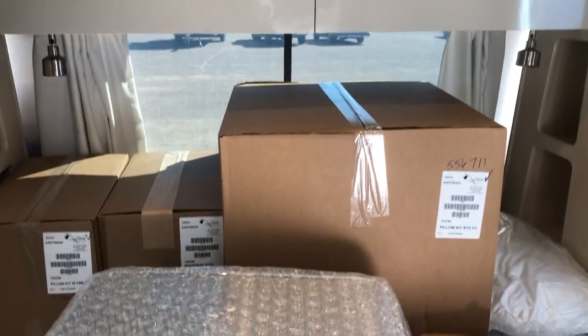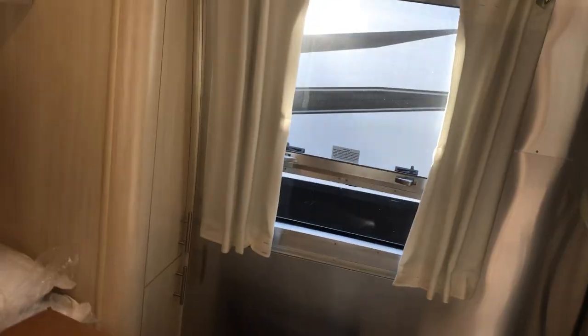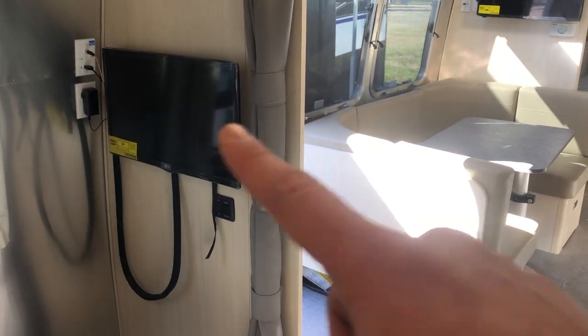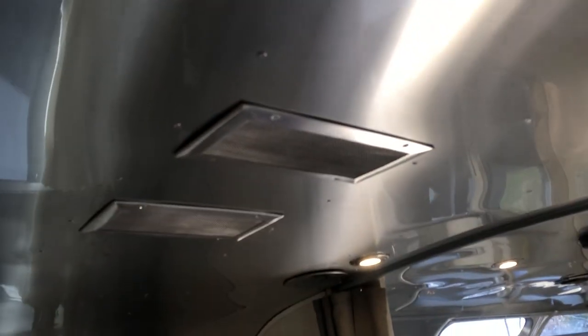You have two reading lights up front and USB plugs on each side so you can charge your phone next to your bed while you're sleeping. The windows open and each has a screen to keep the bugs out and let the breeze in. You also have an LG TV on a swivel arm so you can turn it to face the bed, as well as a privacy curtain that goes across the doorway if you want some privacy in this room.